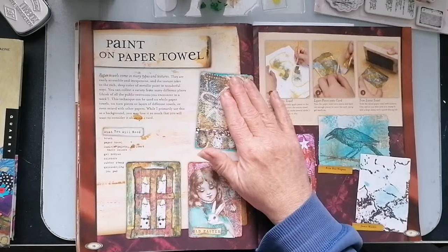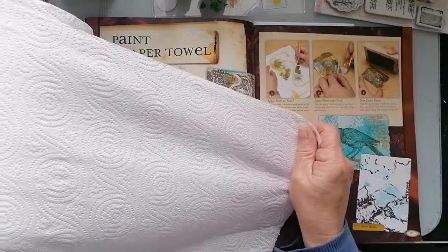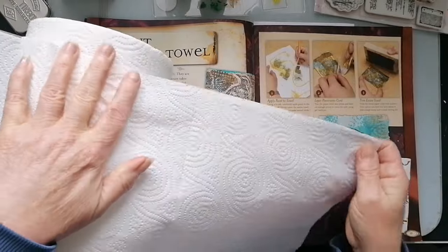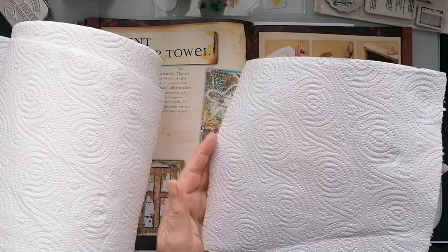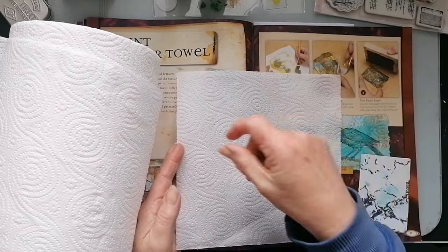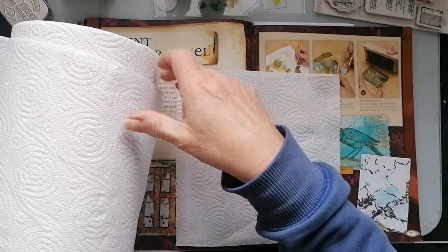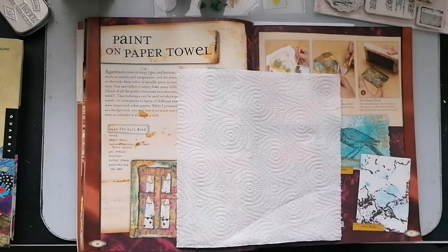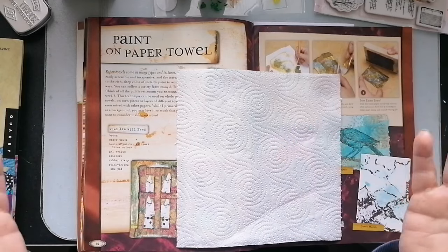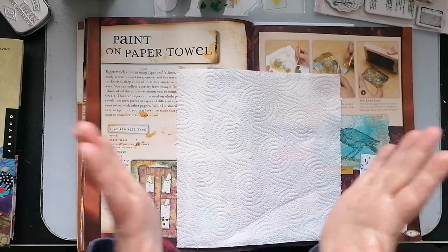It is quite nice actually. This paper towel has got circles on it — if you just lightly brush, it doesn't get rid of the embossed effect, it keeps that, and you could use that itself as a background. I think that's kind of what she's meaning. But also, once it is covered in paint, I have die-cut them as well. Or you can just cut them with scissors — it doesn't have to be a die cut.